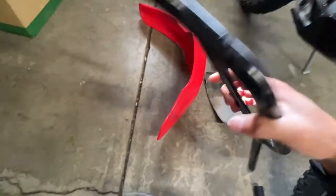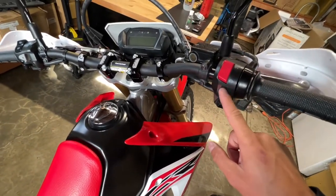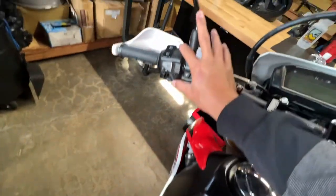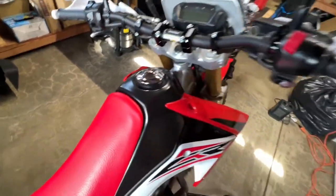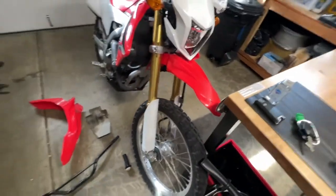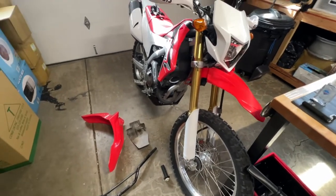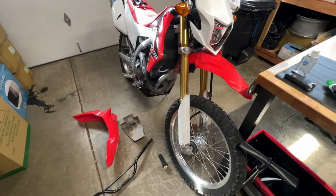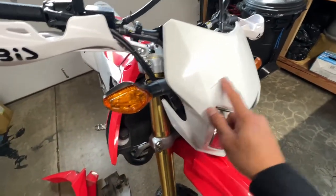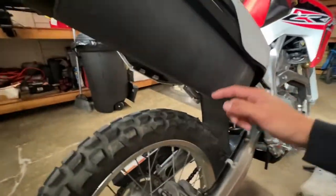I'm a lot happier with these Pro Taper bars. I only had to drill the hole for this side, and I chose to put extra thick tape wrapped around the bar so these don't move at all. The bike's only got about 1,900 miles on it right now — I bought it with 1,300 miles, so about 500 miles of just blasting around and having some fun on it. There are a couple of light scratches from the previous owner, probably from a trail ride.